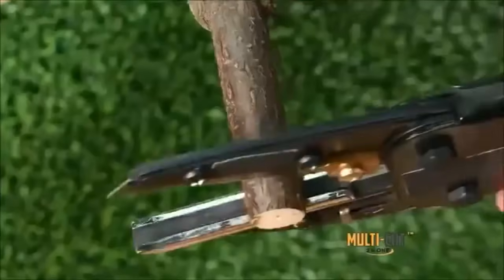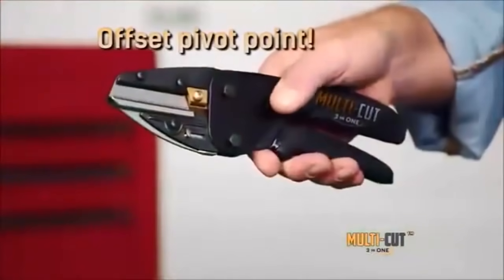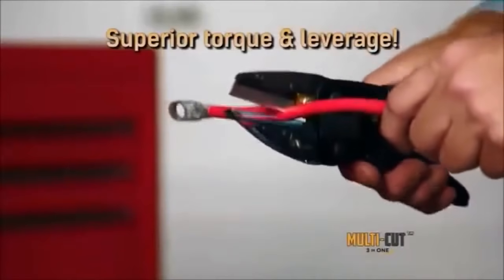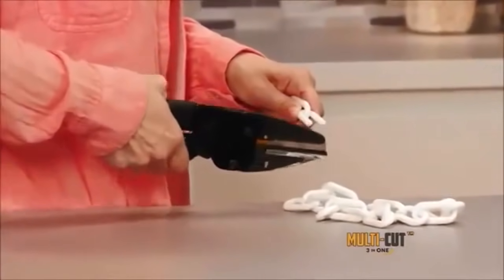Now cutting the really tough stuff is really simple. The secret is the mechanical action of its offset pivot point power blade that creates superior torque and leverage for incredibly easy operation.